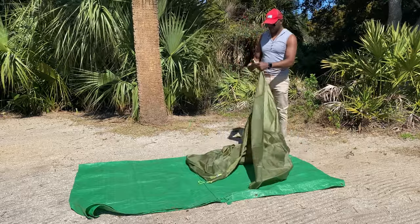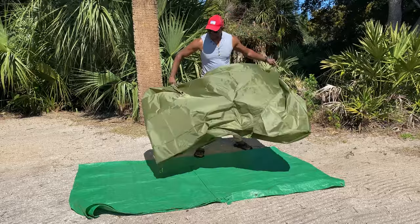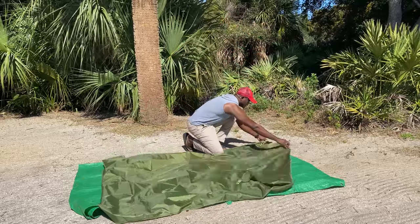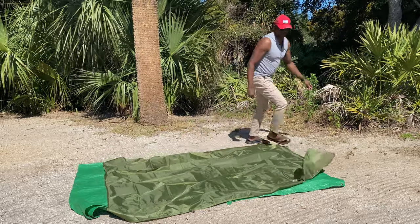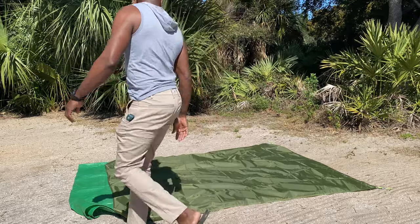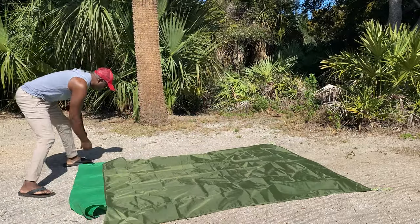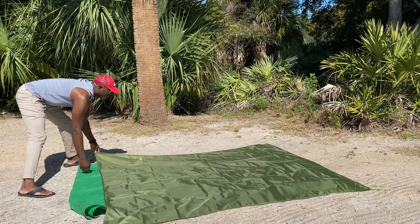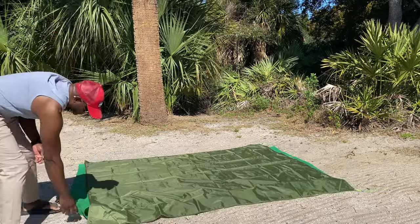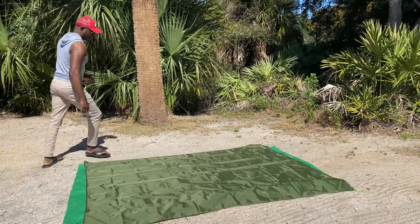So you can see here at the bottom, I put just a tarp down — I'm real big on that. You don't have to, but see this footprint I'm putting down here? I put it on top of that tarp. That tarp not only provides a little bit of extra protection from little bumps and rocks and things on the ground, but it also helps trap condensation and body heat.